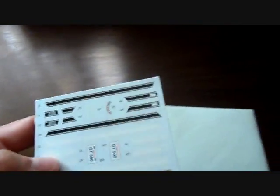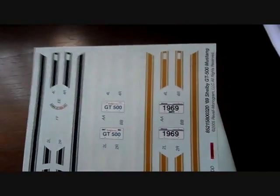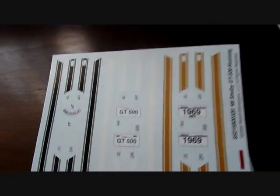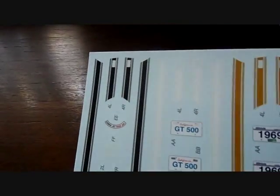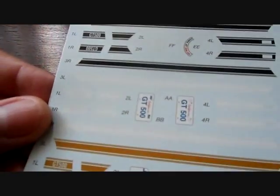And here are the decals. You've got your wax paper to protect everything. You get black, white, and gold stripes. You get four different license plates — two California and two Illinois. And you get factory decals for the air cleaner and the engine compartment, plus a few other decals. Really nicely printed.